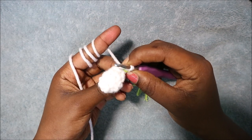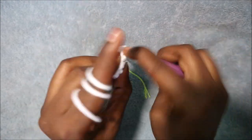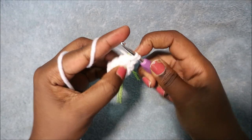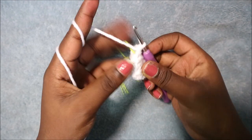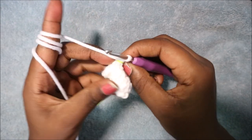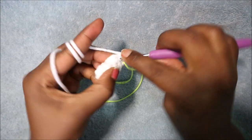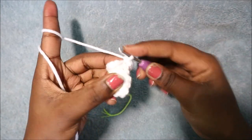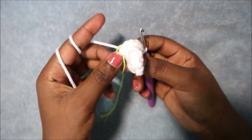In the sixth row we're going to increase each and every stitch for a total of 12 stitches — two single crochet in each stitch. Repeat that: two single crochet in the next stitch, and continue for the remaining four stitches. In the seventh row we're going to do single crochet then increase, repeated six times, for a total of 18 stitches. Single crochet then increase in the next stitch — two single crochet in the same stitch — then repeat.